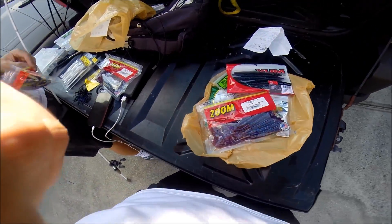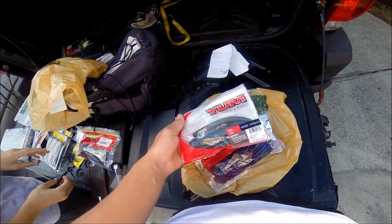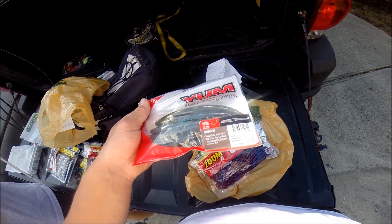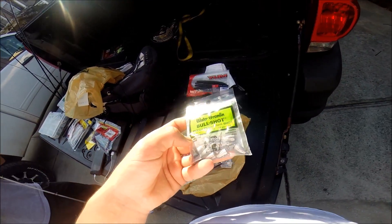Alright, rigging up for our $20 Bass Pro Shops challenge. Go over what we got here first. If all else fails, I'm going to go to the Yum Dinger. What is this? Bama Bug color. Looks pretty solid. Some split shot weights, bullet weights, 3/16ths size.